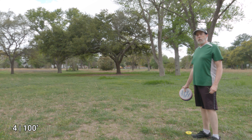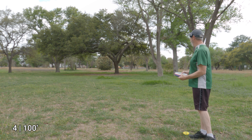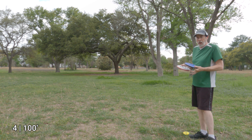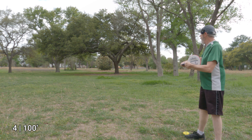We've arrived at the last station — approximately 100 feet from the elevated basket. The wind is going that way, which will make this more challenging. I'm going to go first with the Pixel for the most part, but actually I'll change it up and go first with the Nomad here — going backhand.